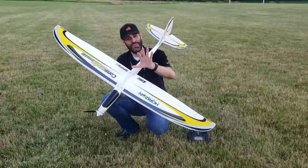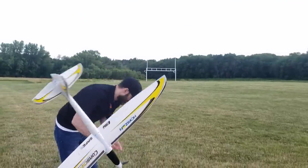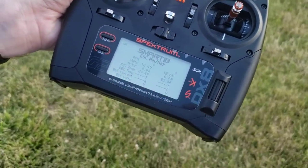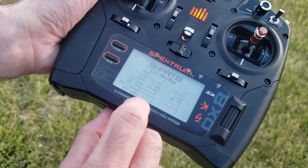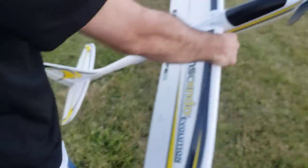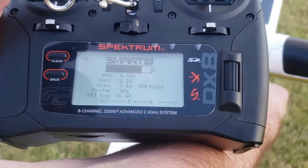We do have a video that explains these details in even more depth — be sure to check that out. Before the sun goes down, let's get a couple quick flights in. I'm going to be using this 3-cell 1300 to start with. We have the transmitter set up to show some telemetry data. You can see 'smart' at the top of the screen because we're using a smart receiver. The ESC is not a smart ESC, but it is still showing us motor RPM in real time, volts, and motor current. When I add throttle, you'll be able to see RPMs going up, voltage of the battery going down, the current going up, throttle percentage, the FET temperature — which is basically the ESC temperature. Really cool data that you can see real time.